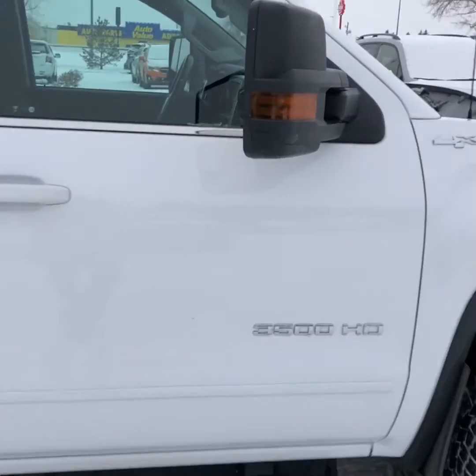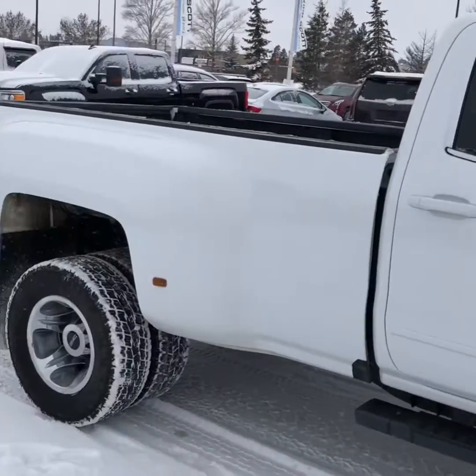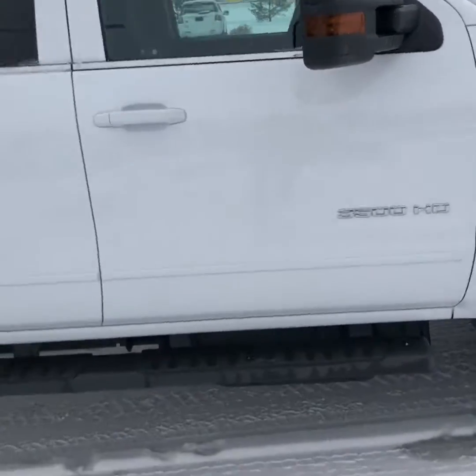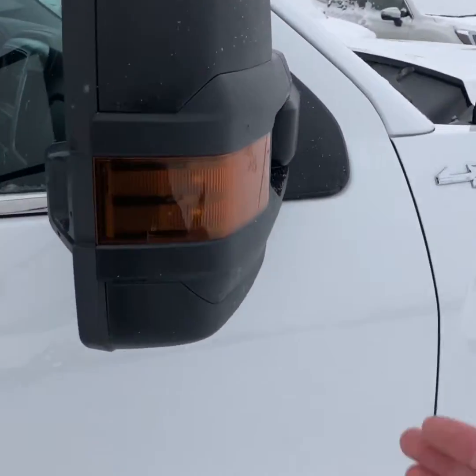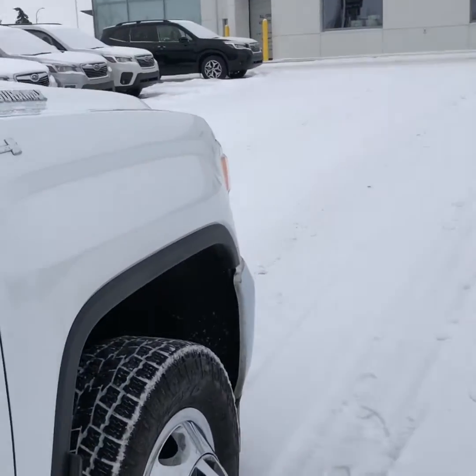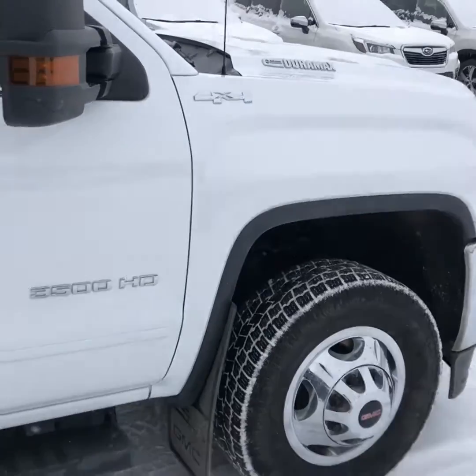Here's a look at the passenger side — it's got the running boards on it. It also has the trailering mirrors, which are extendable. So when you've got the horse trailer on, just pull them out to extend them and they'll give you a better view. Let's have a look at the inside.